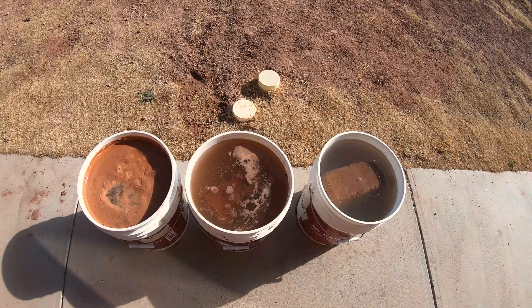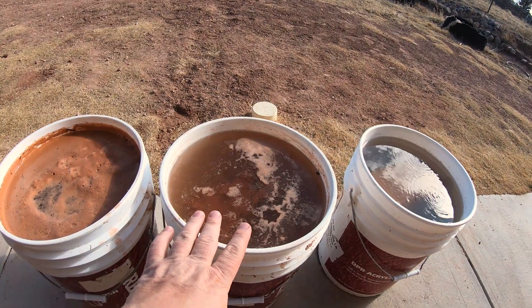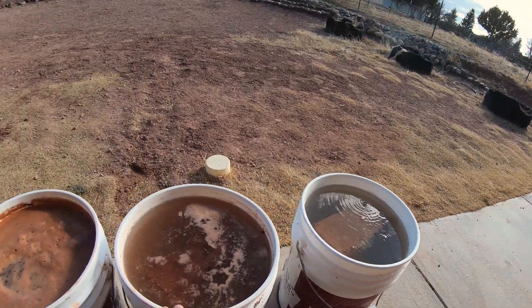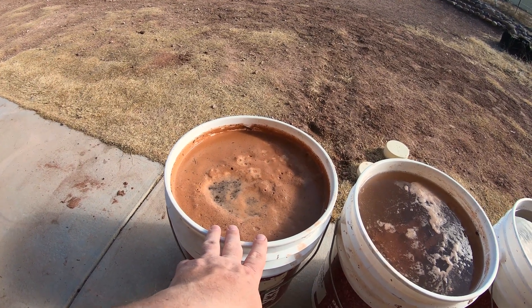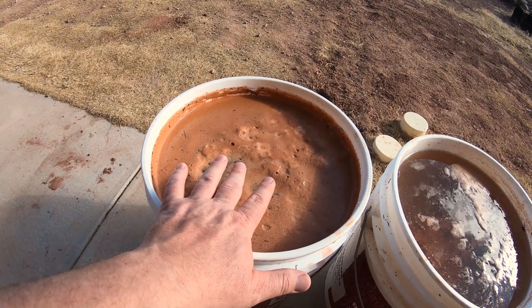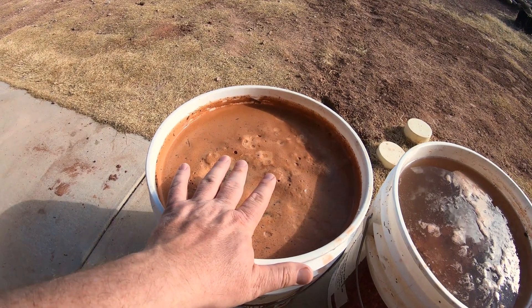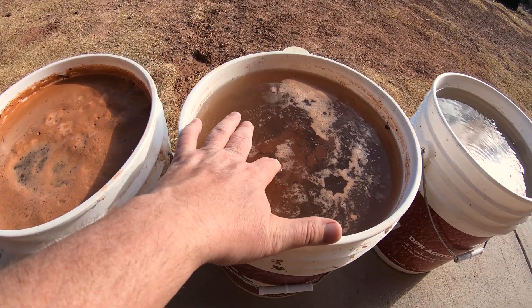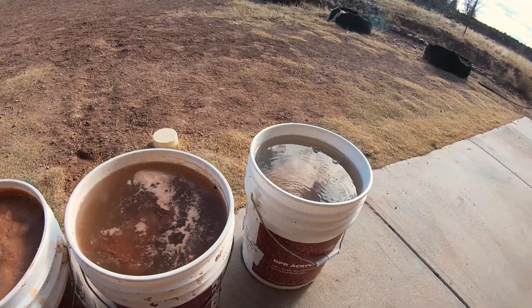I went ahead and added a third bucket of water with a block that has basically 5% or less Portland. We have the 10% going, and then the one with no Portland. It's only been a little over an hour, and the one with no Portland has completely deteriorated — this is not even going to go 24 or 48 hours. The 5% one is also kind of deteriorating a little bit, but I'll let that one sit for 24 to 48 hours and then compare it to the 10%.